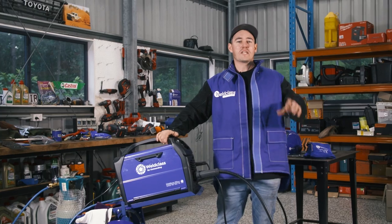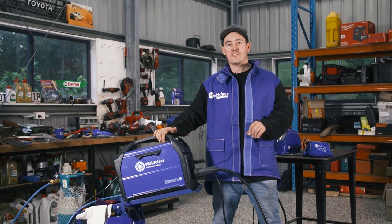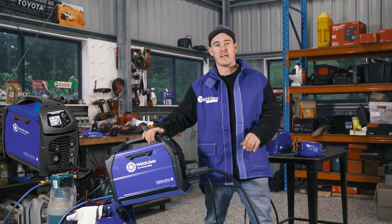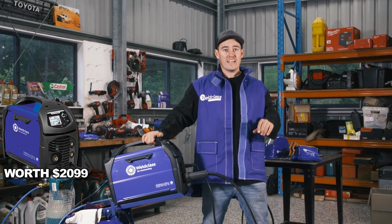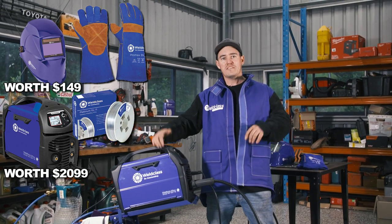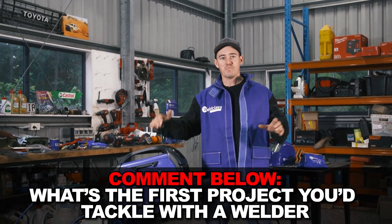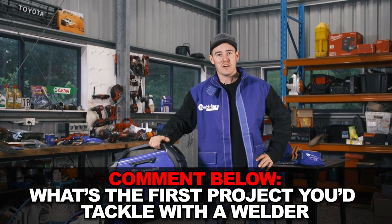It's giveaway time! I've been speaking to my mates over at World Class and together we're going to give away a full DIY starter package. You're going to get one of these World Class 210 MSTs — Italian made, valued at about $299 — plus a 350 Pro Max welding helmet valued at $149, gloves, wire, and basically everything you need to start welding and creating your own cool DIY projects. To win, let us know in the comments below what your first project will be with your brand new welder.